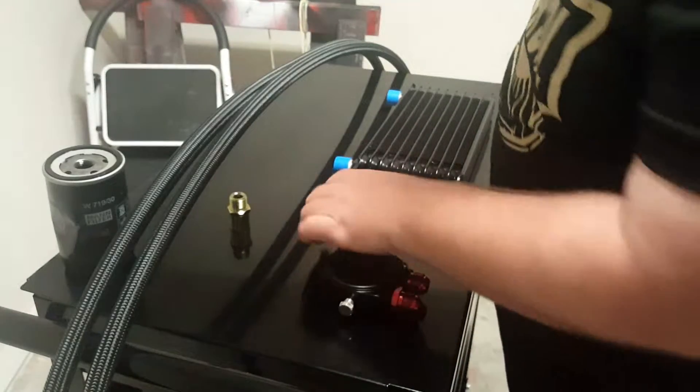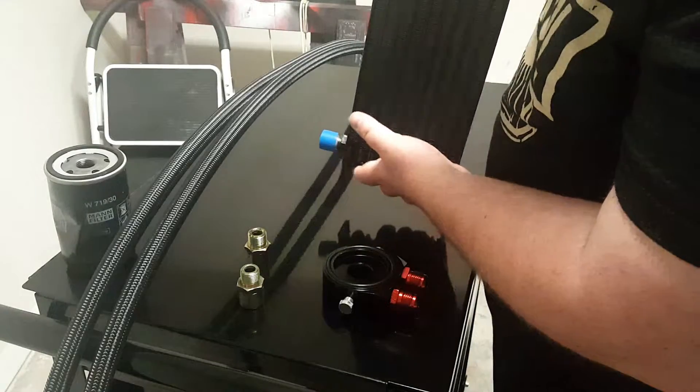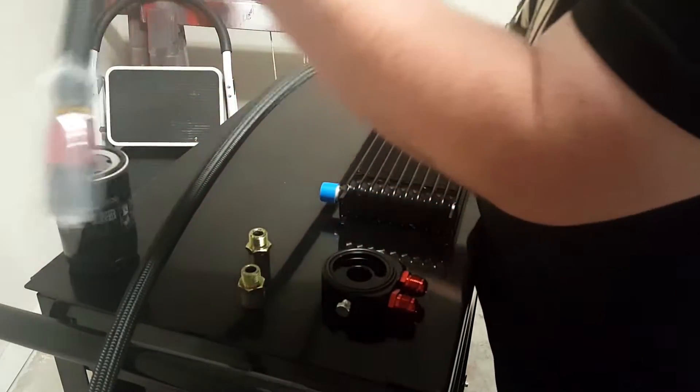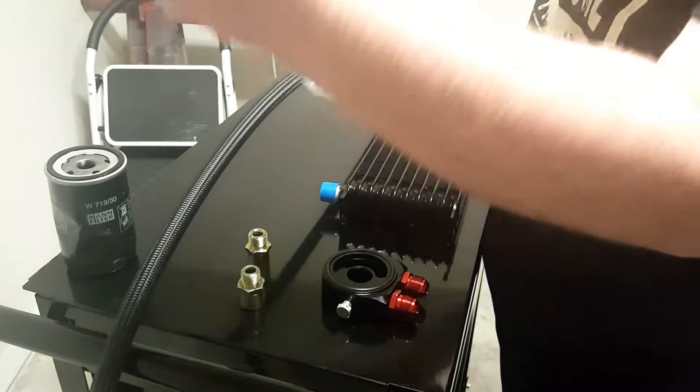So that is the plug, the adapter, the radiator by itself. The quality looks really good, and the lines — it's all covered up.